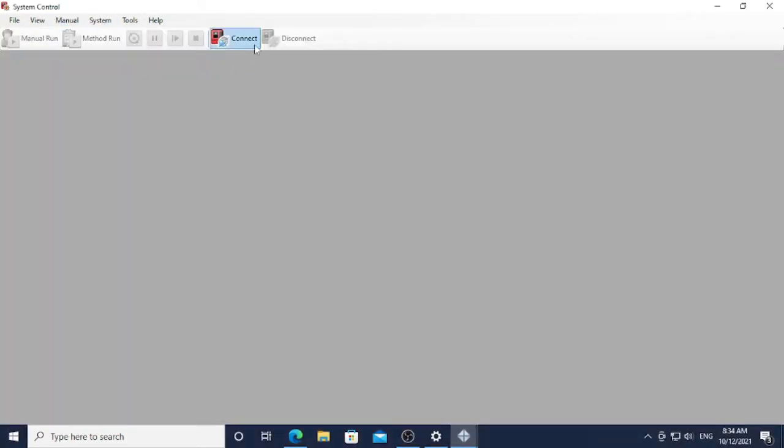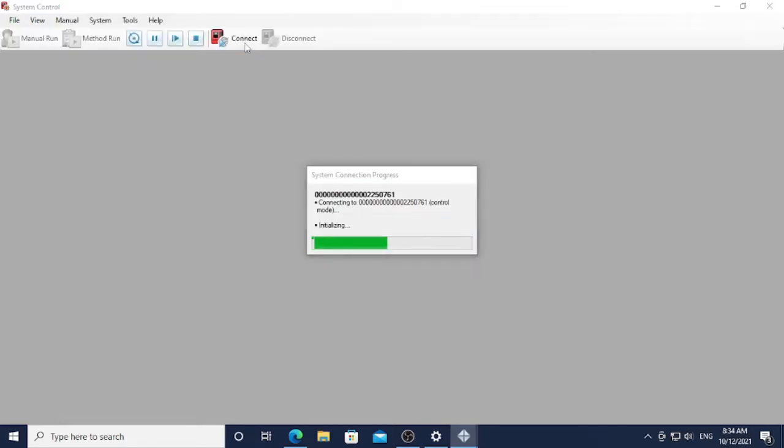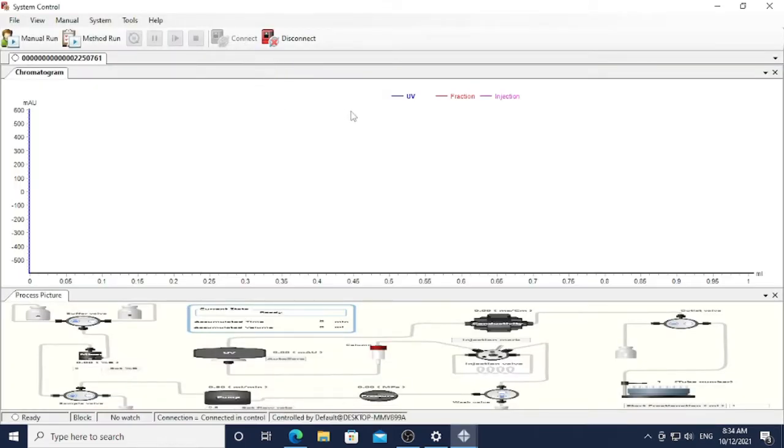First of all, you have to connect the ATASA system with your computer, so press the Connect button. The system is now ready to be used. For any first run of the day, you should clean the pump and also your column.